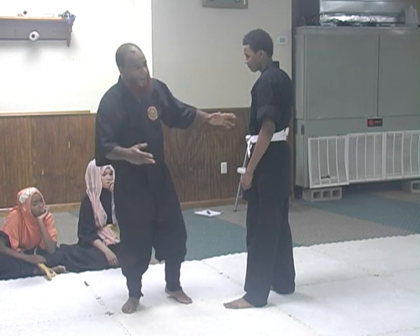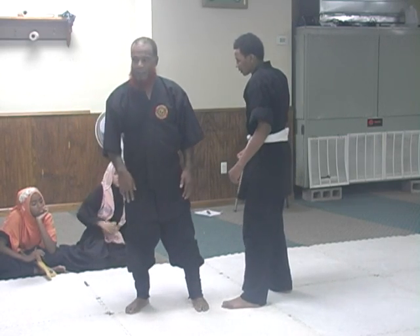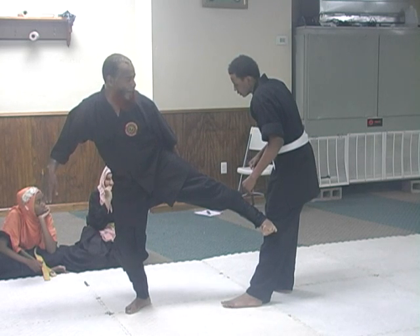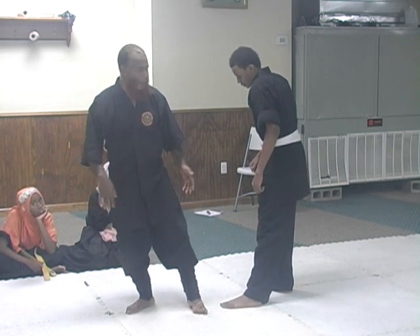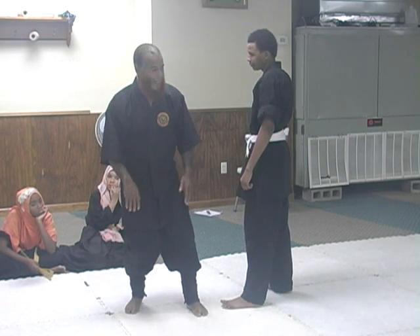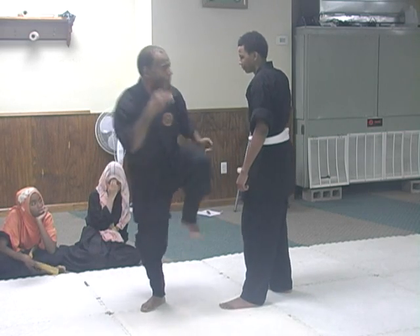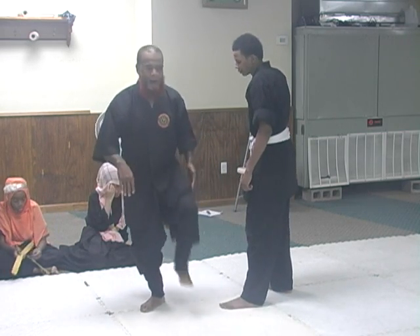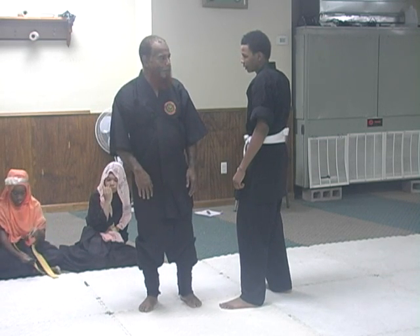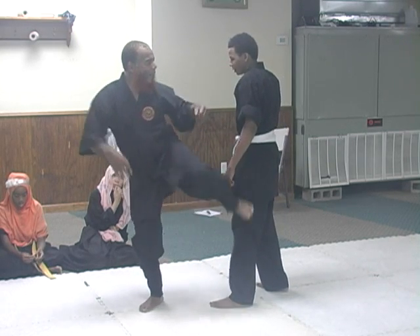With this one here, I want you to lift your leg and side kick just to the knee. Get that knife edge of the foot and side kick to the knee without making complete contact. Tap the knee, snap it, bring it down.